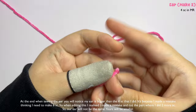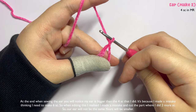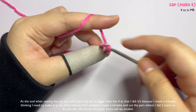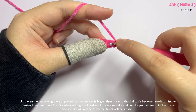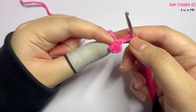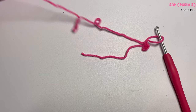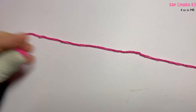Now we'll make the leaf and ears. To make an ear, start with a magic ring, chain one, then using the X stitch single crochet, insert four single crochet into the magic ring. Pull the tail to close the middle. Cut the yarn leaving a long tail because you'll use it to sew the ear onto the strawberry. Repeat for the second ear.